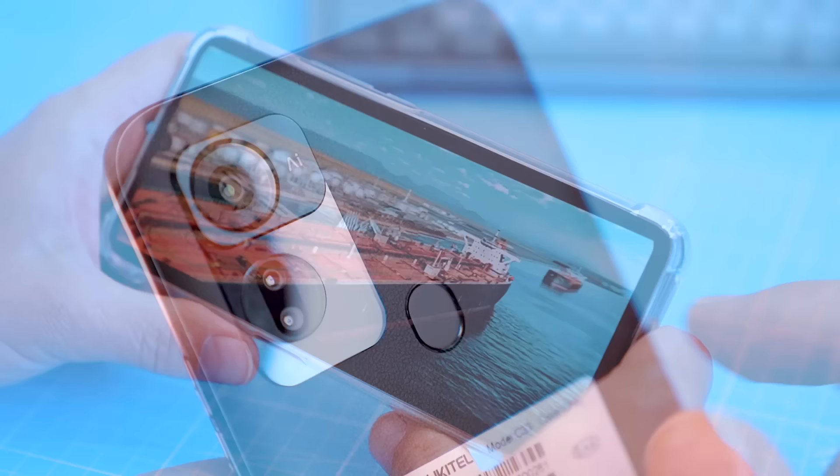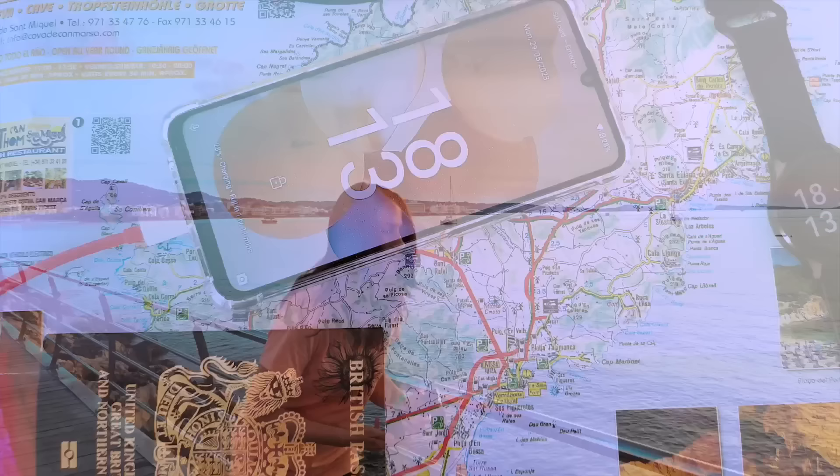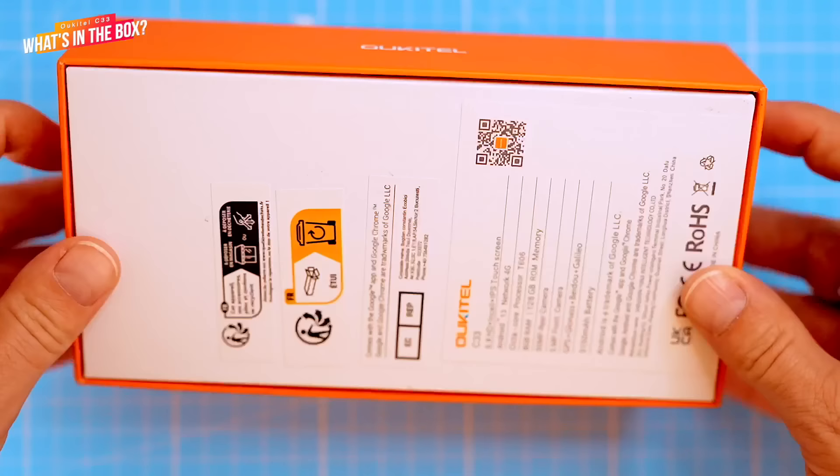If you're looking for a budget-friendly phone that can do it all, then stick around to the end of the video to see if the C33 is right for you. We even journeyed to Ibiza to test the photo and video capabilities to check if this phone will be a worthy companion to take on holiday. But before we get into it, let's take a look at what's included in the box.